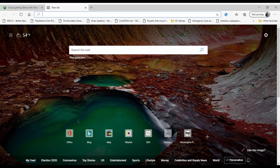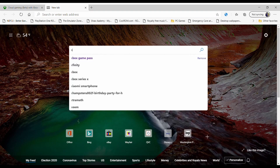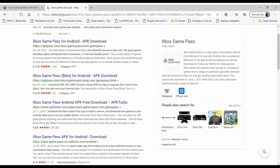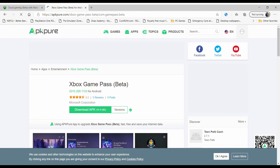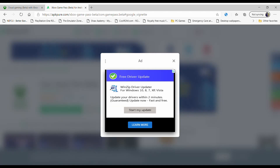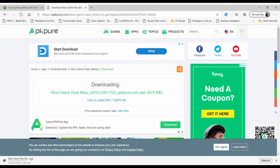We're going to do a general search using Bing or Google for the Xbox Game Pass APK. A trusted source I use is APK Pure. You'll head over to that site and download the file to your computer. As the file downloads, you'll want to have a USB flash drive ready. Any size over one gig should be fine because the file is fairly small, just 45 megabytes.